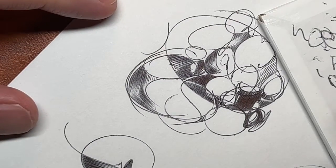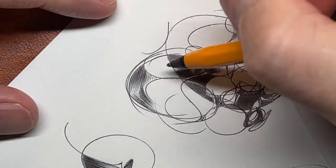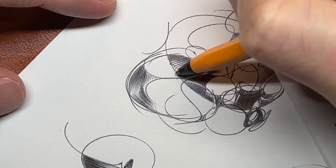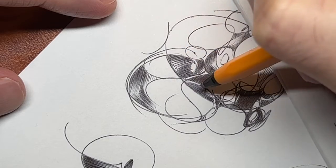Yeah, okay — that's all right, not too shabby. I will accentuate this because there are some bits coming off here, so I'm going to try and cover that up by doing that, you see.